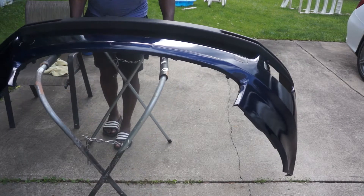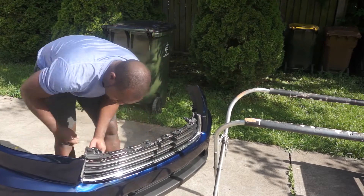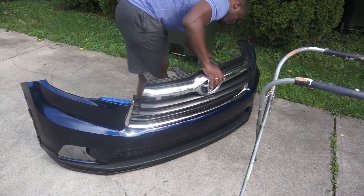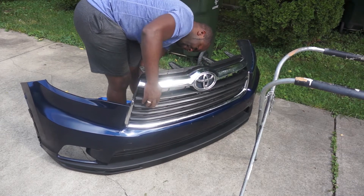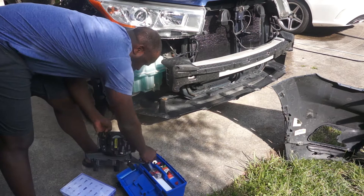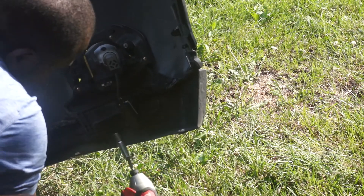Now I'm going to reinstall the grills. Try to be careful with the paint because it's fresh paint — easy to scratch. Now I'm going to reassemble the fog lights and reinstall them on the car. The fog light is held by one bolt and some clips. The bolt is to the bottom right there and the clips are to the side.